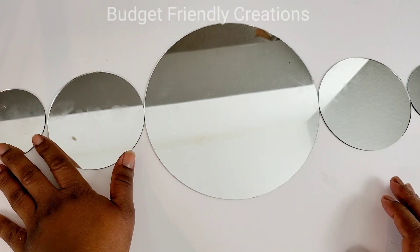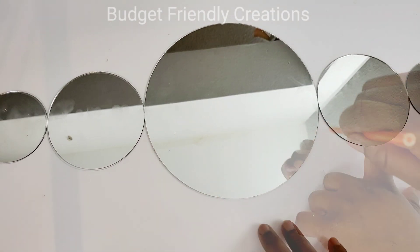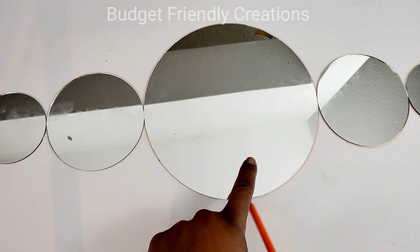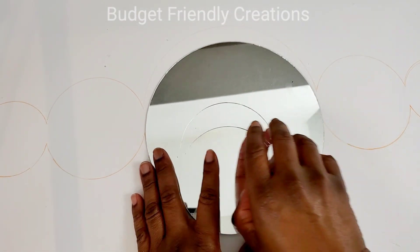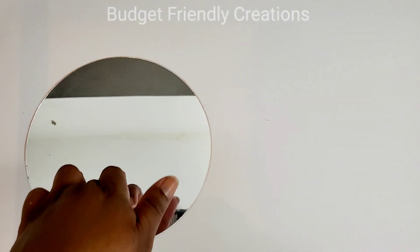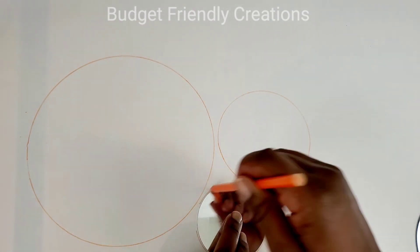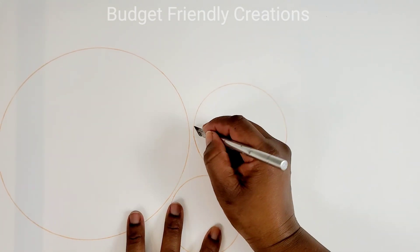I'm just trying to make sure that they're straight — I'm just eyeballing it — and then I'll use my marker to trace the shape. I'll be doing that two times, but for the second set I'll trace individual pieces and cut them out separately. Just double up on your foam board so it can be thicker. You need to cut two designs from your foam board, and then I'll use my exacto knife to cut the pieces out.